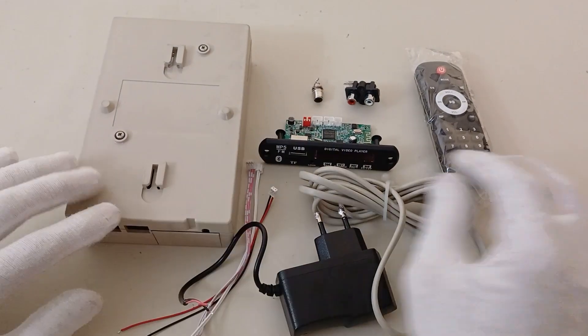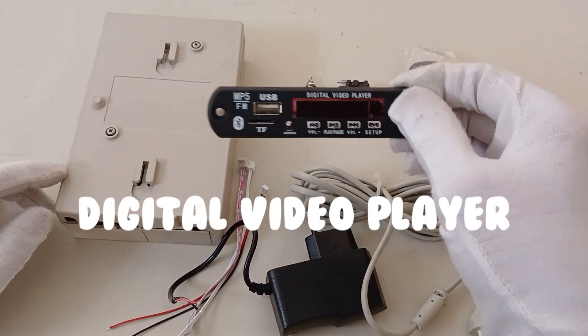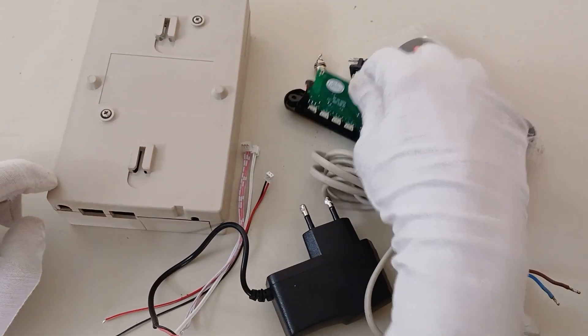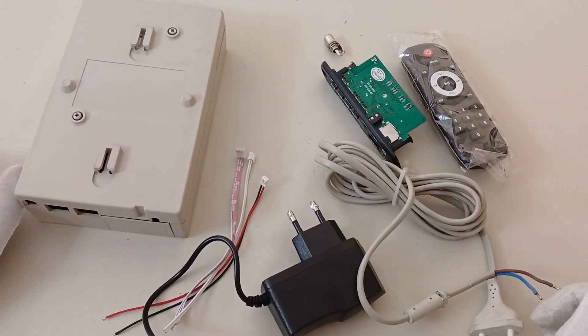Hello Neotech Pero friends! Today we want to make a very interesting digital video player using this MP5 module digital video player. So watch this video till the end and share your comment with us.